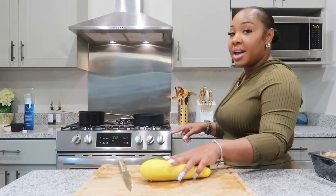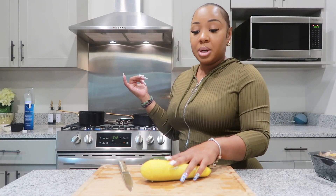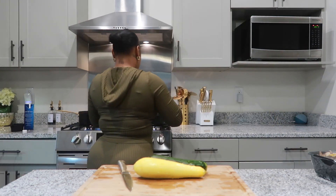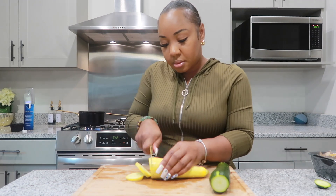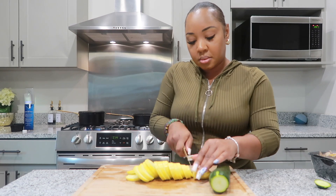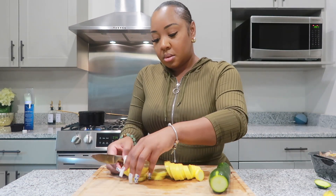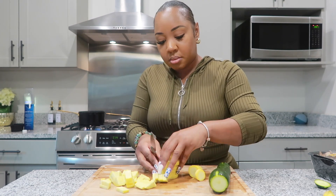The pan I just put on the stove — we're going to add some butter to it on medium low. Cut the ends off of your zucchini and squash, then slice them. Once you get them completely sliced, dice them into pieces: stack them up, cut down the middle, then turn and cut two more times.